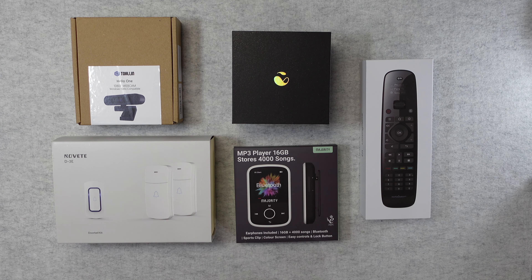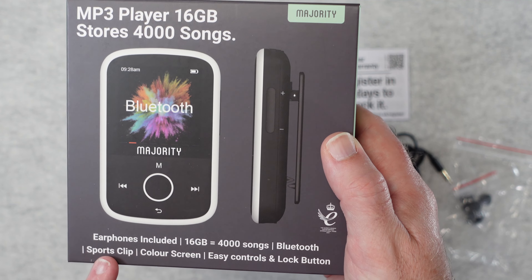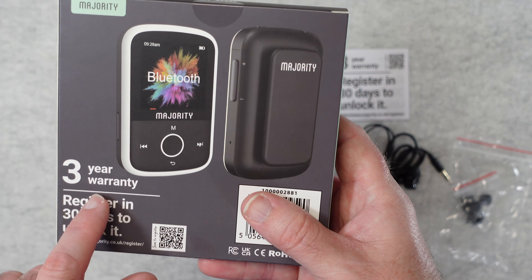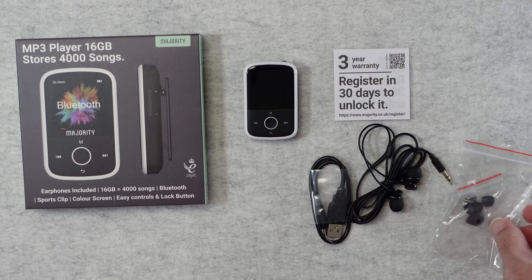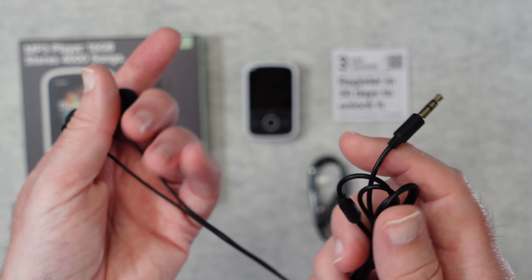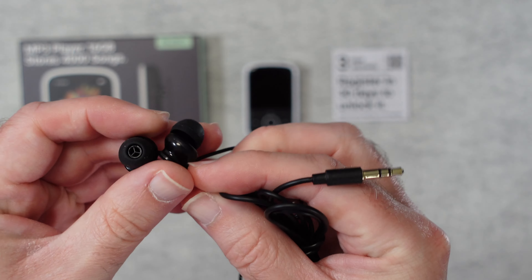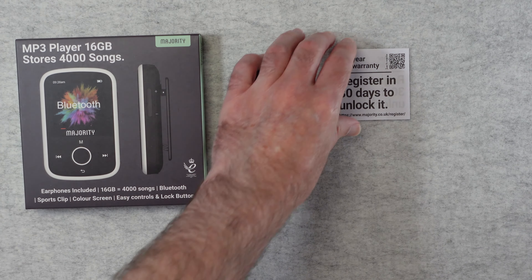This is the Majority MP3 player. Earphones are included, and the packaging states 16 gigabytes equals 4,000 songs. It's Bluetooth, has a sports clip, a color screen, easy controls, and a lock button. It comes with a three-year warranty. Inside the box we get an instruction manual, a bag with extra silicone ear tips, a decent pair of wired earphones that connect via a 3.5mm jack — lightweight, comfortable, and decent sounding — plus a full-size USB to USB-C charging cable.